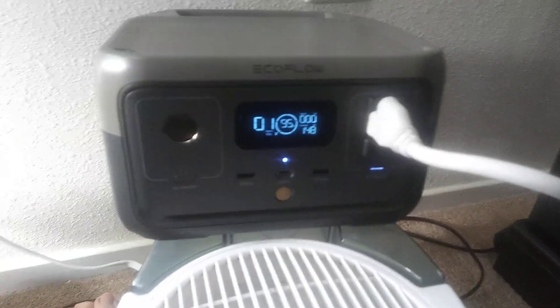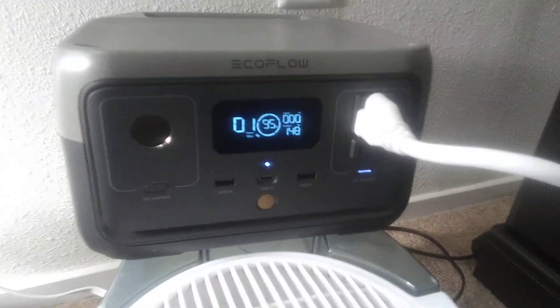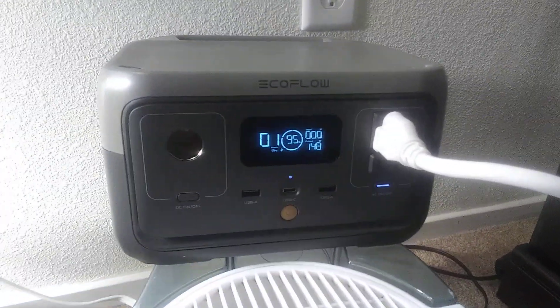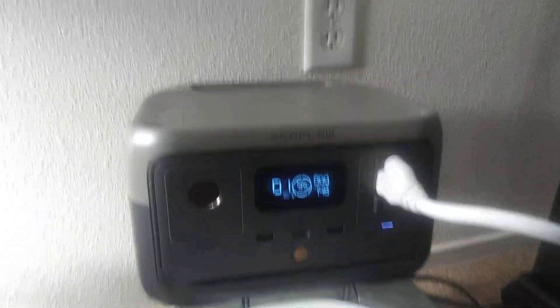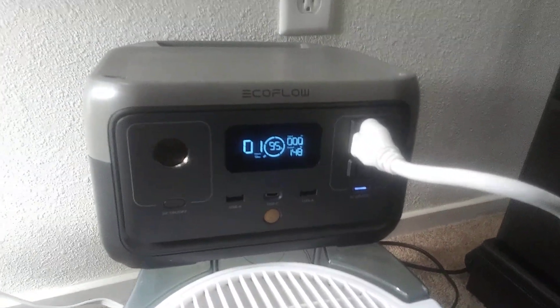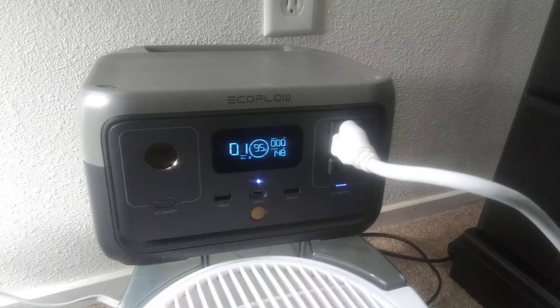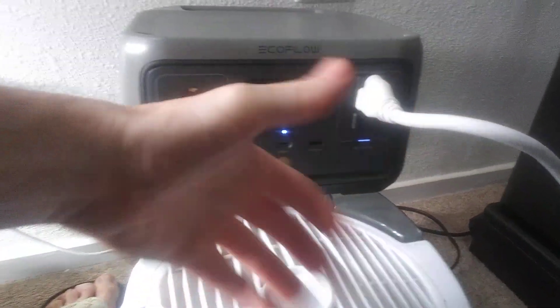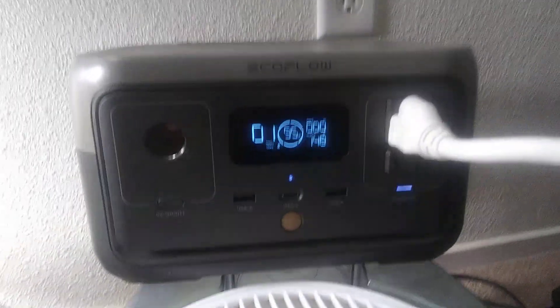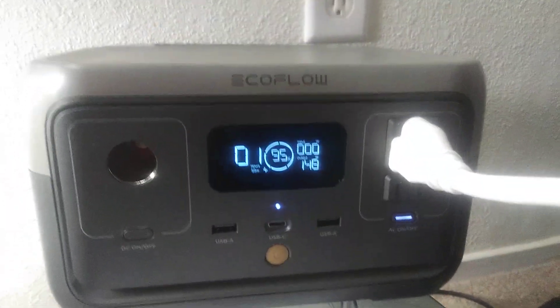Bear with the fan noise for a second. So I decided to do this in the evening and play around with it because it's really going to be used for emergencies. I was thinking about what I could use in my apartment if I needed to run the humidifier, the fan, lights, or my plant lights which are on right now to my left. So I decided to make a video.